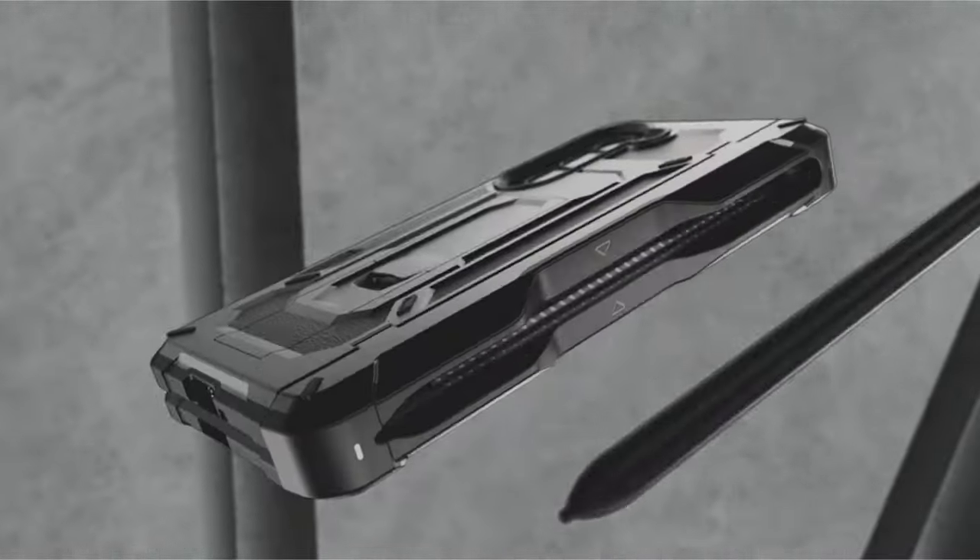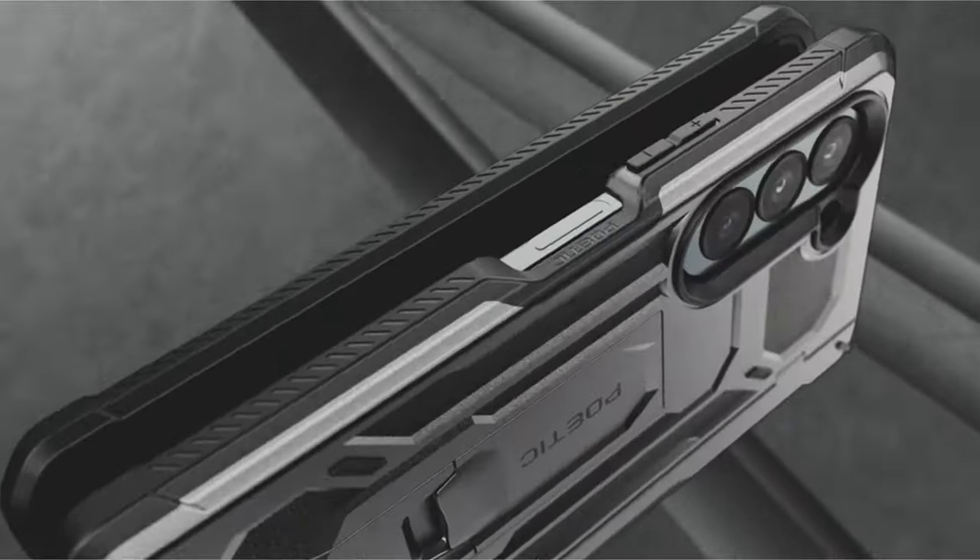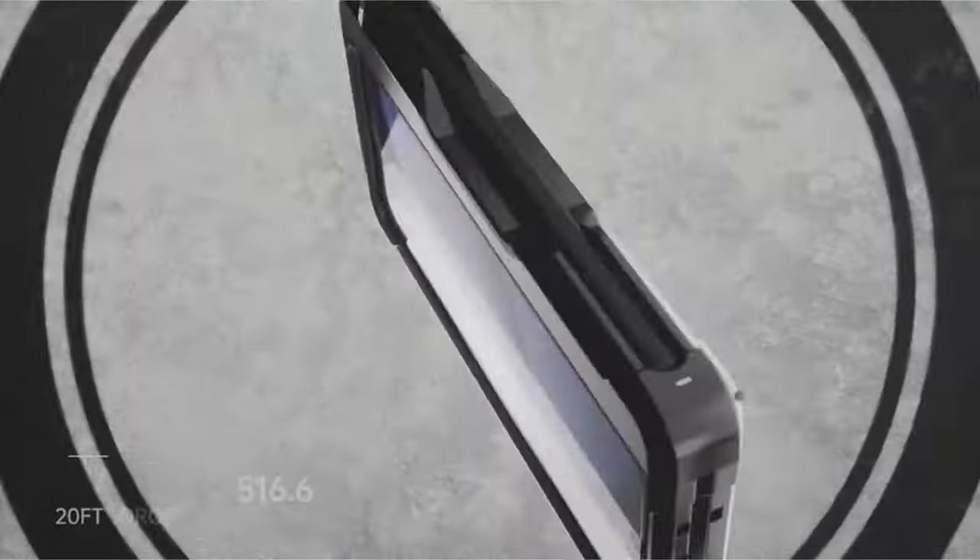The Poetic Spartan combines durability with functionality, making it an excellent choice for comprehensive device protection.